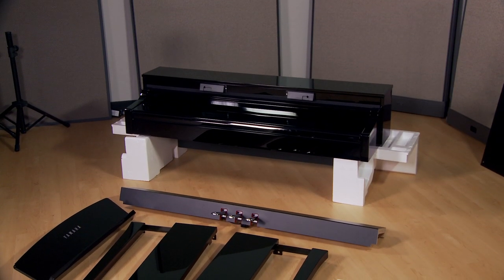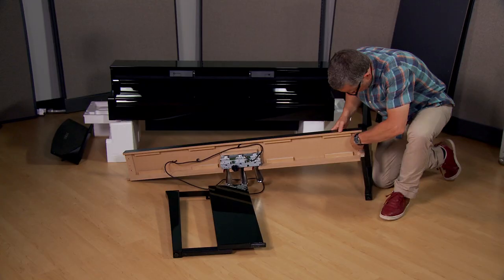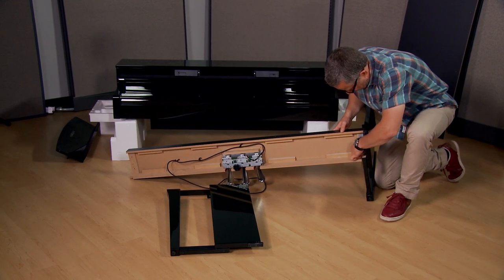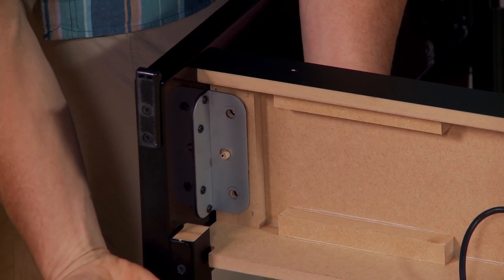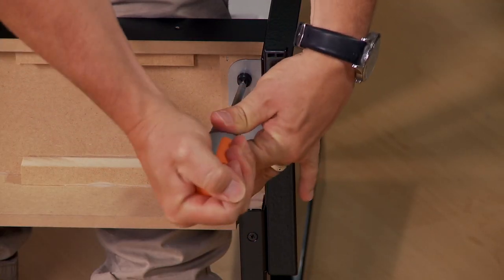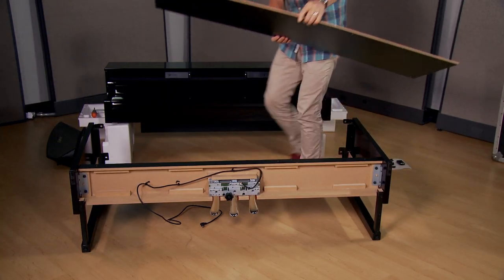Here are all the components necessary for assembly. First, attach the triple pedal section to the side panels. The wooden peg fits into the bracket.